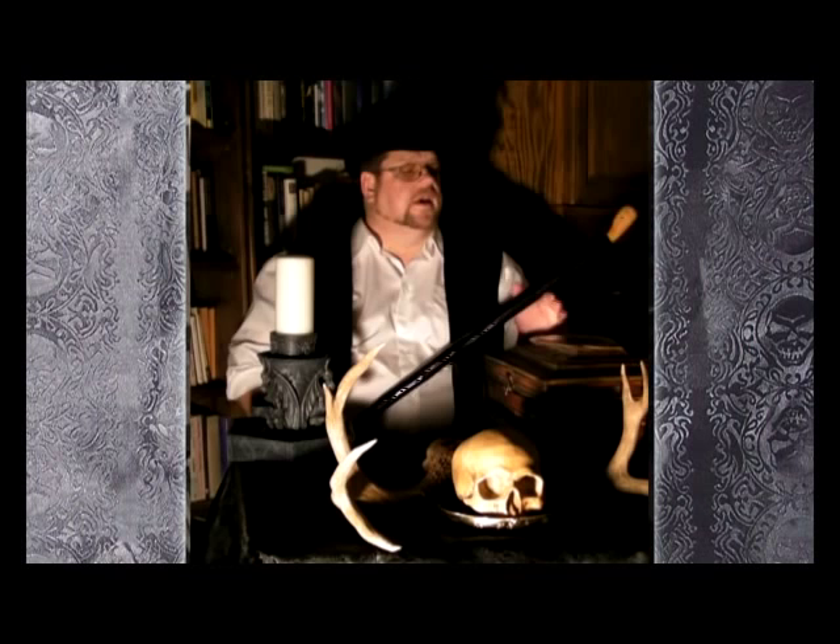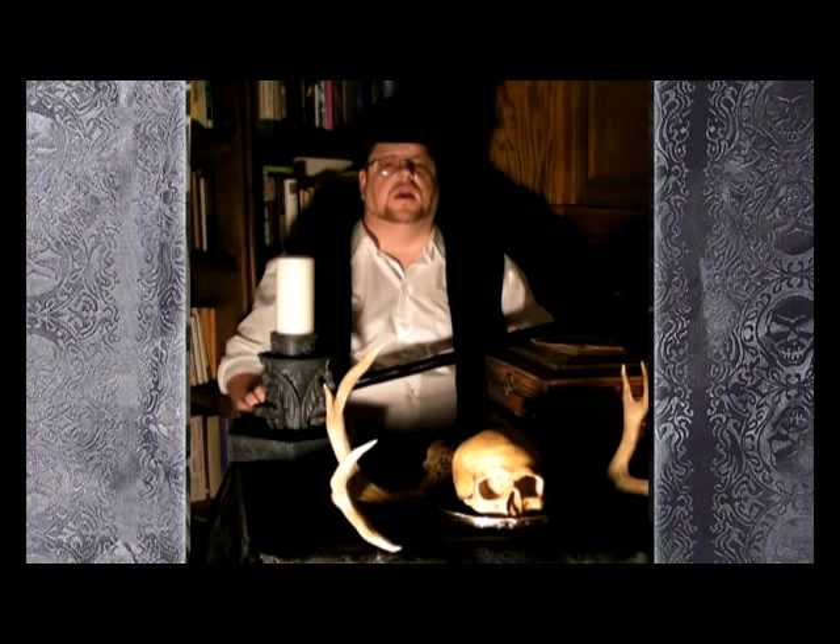Hi, my name is Peter Patton and I've just written a book called A Grimoire from One of the Cunning Folk. I wanted to tell you a little bit about it. It's a very simple book — an introduction to traditional crafting.